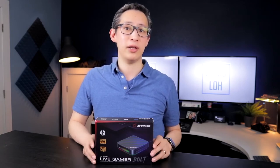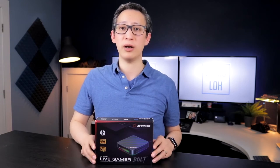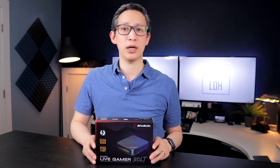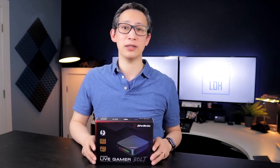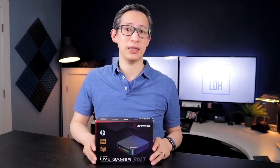When capturing or streaming video, this little device does all the hard work, freeing up your PC processing power to do other things instead. Before we get into it, let's go ahead and unbox this thing to see what it comes with.